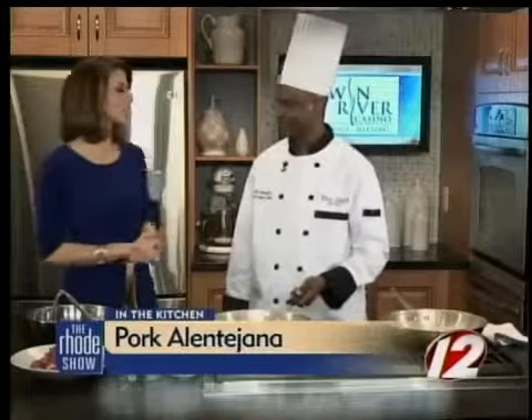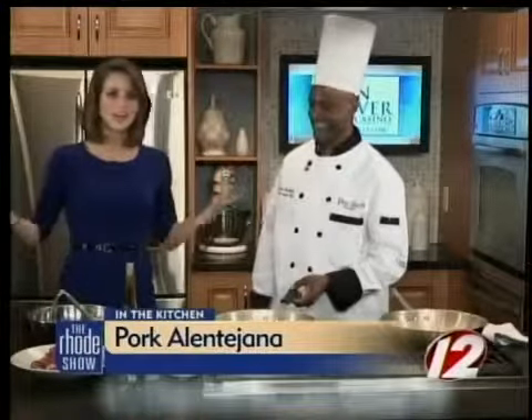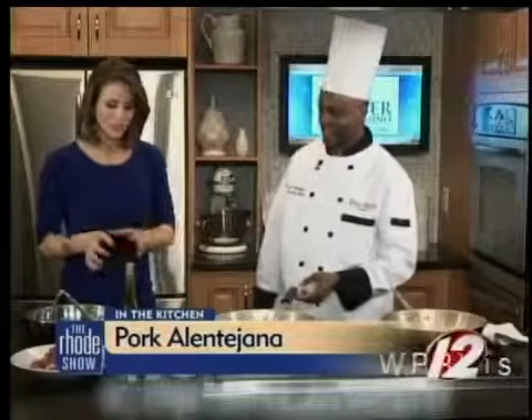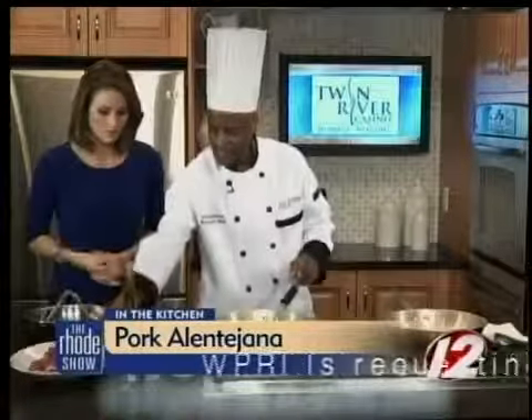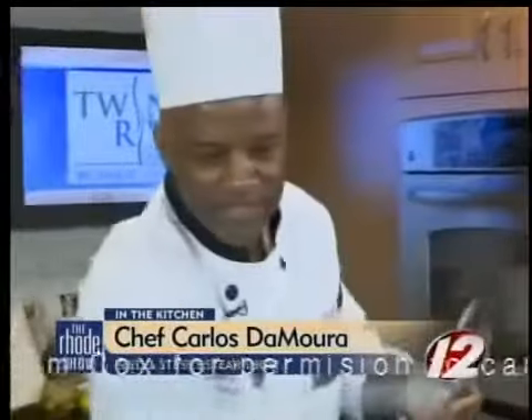Chef Carlos De Mora from Fred and Steve's Steakhouse is joining us to make Pork Alentejana in the kitchen. My dad loves this dish — he would always come home from the Portuguese restaurant and say, 'I got Pork Alentejana again, it's my favorite.' So we're going to marinate the meat now. We're going to start with the pork. Usually what I do at the restaurant, I marinate it a day ahead, because that gives it all that nice flavor for everything.